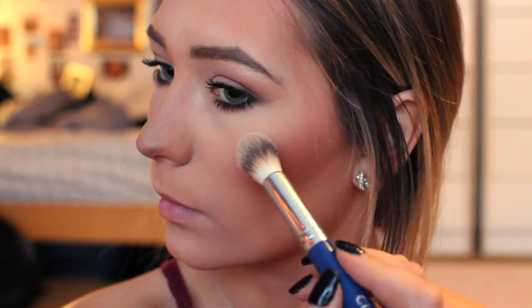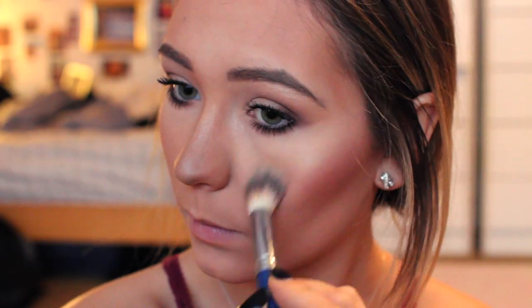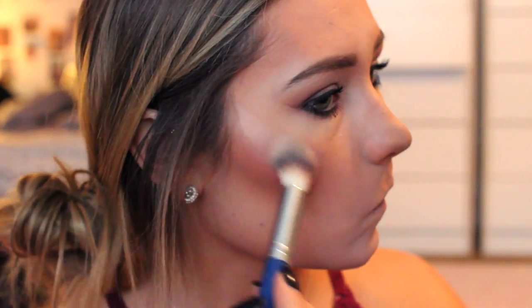And then moving on to blush, I'm just adding a mauve — it's actually a mauve shade, though it's not coming off that way on camera. And then I'm just highlighting. And then I'm lining my lips with a more brown lip color, which I tend to gravitate towards, but then I'm adding a little bit of pink on top of that. And then I'm just cleaning up any edges and I'm also going to finish it with a gloss.